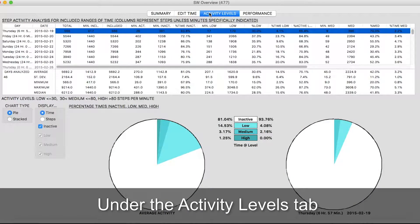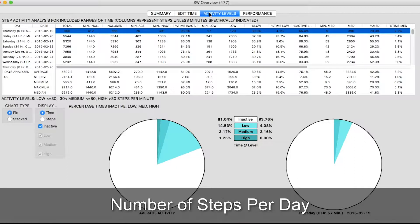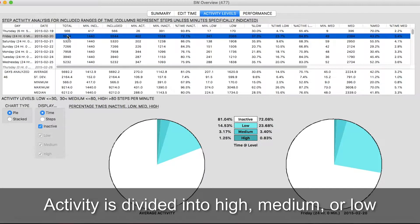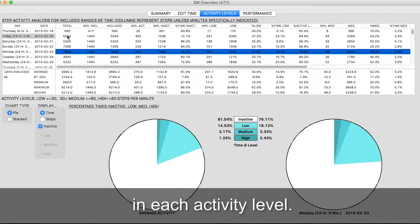Under the Activity Levels tab, you see the statistics for each day, including minutes included, number of steps per day, and percent of time active or inactive. Activity is divided into high, medium, or low, and shows the percent of steps and time in each activity level.